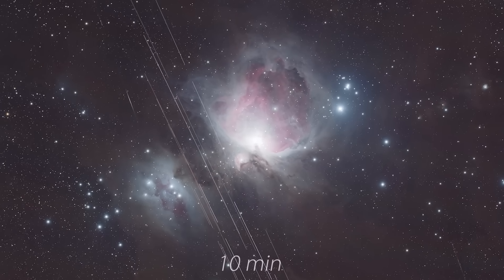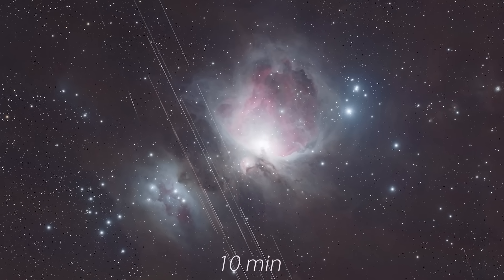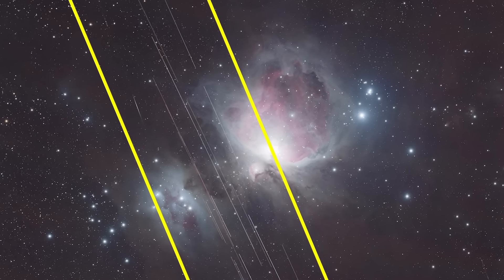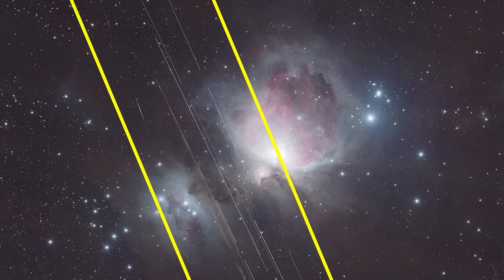This photo here is about 10 minutes of total exposure time, made up from stacking multiple images from the red, green, and blue filters. These streaks right here — they aren't caused by distant stars or galaxies. These are satellites streaking across my field of view. So why are there so many satellites in my image?